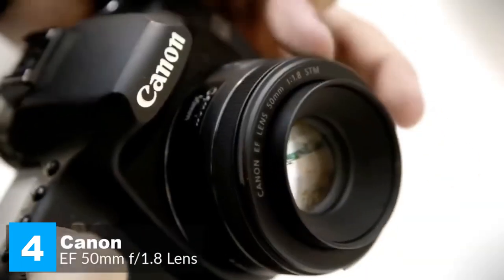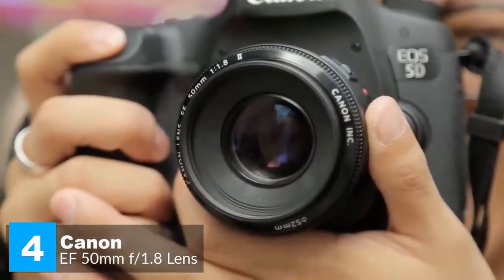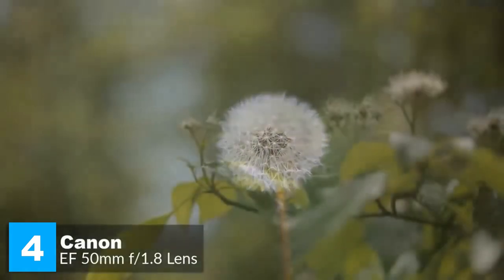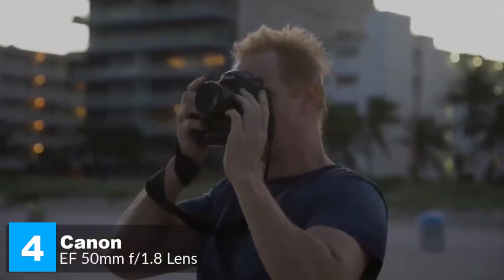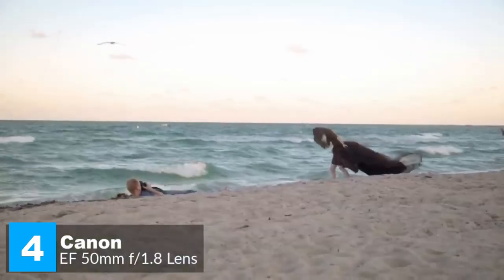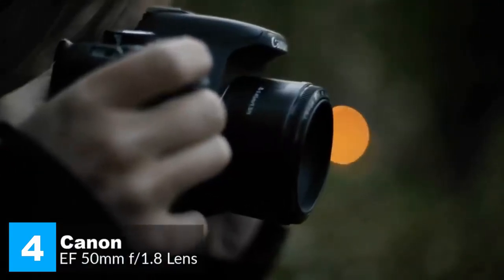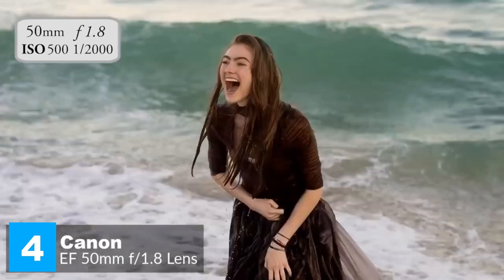Polarizer users will be pleased that the 49mm filter thread doesn't rotate on focus. The Canon EF 50mm f/1.8 STM is a great entry into the world of EOS prime lenses — offering an 80mm effective focal length on APS-C cameras or 50mm on full frame. It excels at portraits, action, and nighttime photography. Its bright f/1.8 aperture captures sharp images with beautiful background blur thanks to its seven-blade circular design. The near-silent STM stepping motor focuses extremely quickly, letting you react and capture fleeting moments.